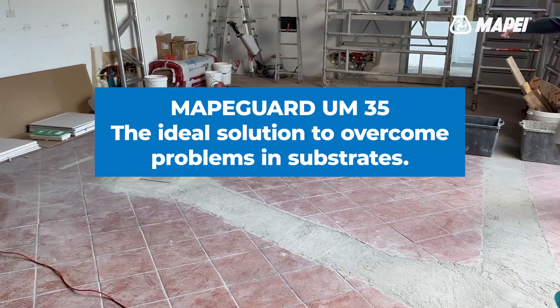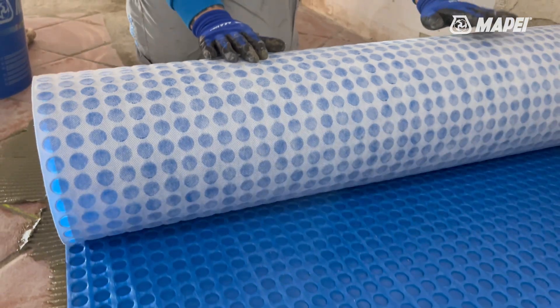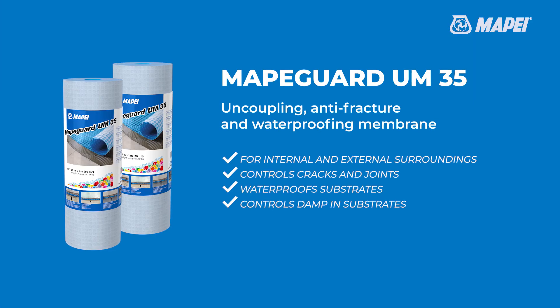MAPEGARD UM35 — the ideal solution to guarantee sound installation of flooring on problematic substrates. The Uncoupling, Antifracture and Waterproofing Membrane by MAPEI.